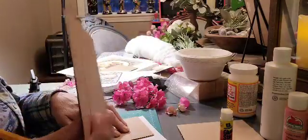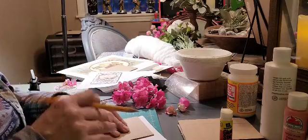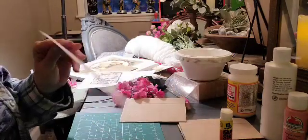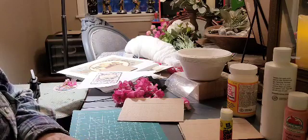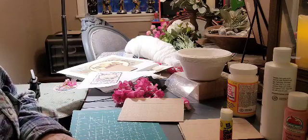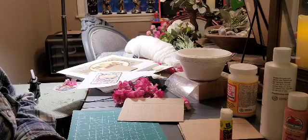I decided I'm going to go ahead and use these cardboard pieces because it's a little bit more sturdy. So I'm just tracing that on there, cutting it out, and then I will get some Mod Podge on there so it's a more sturdy surface.